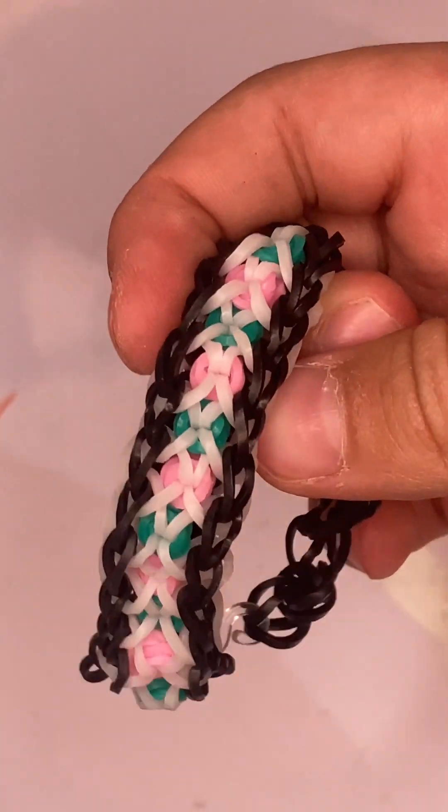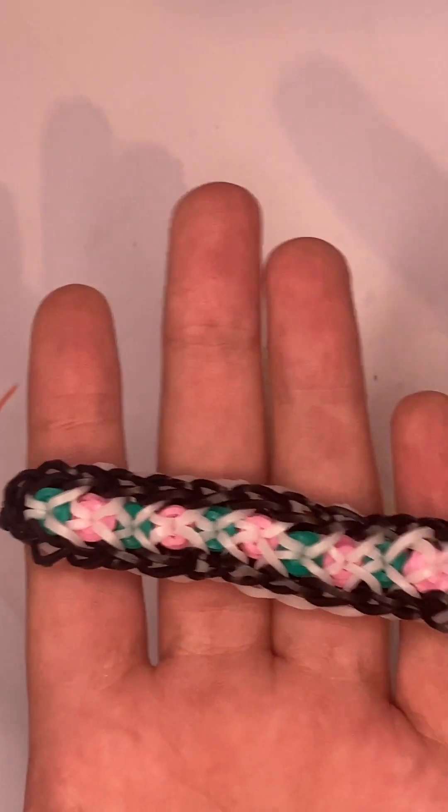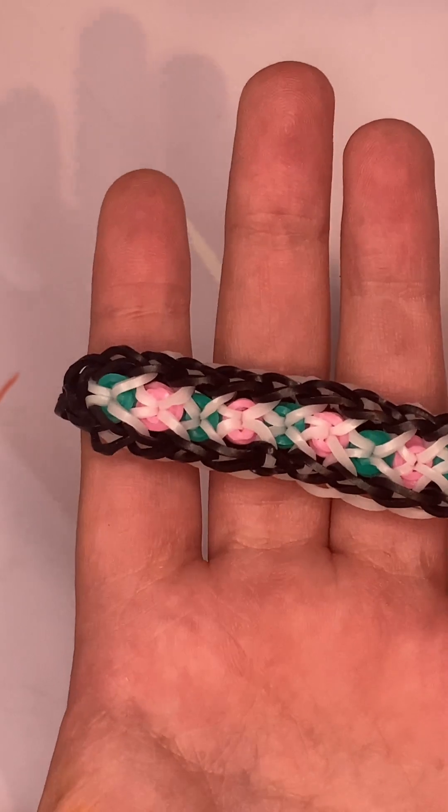And that is your confetti crisscross bracelet! Anyways guys, I hope you enjoyed this video. Make sure to give it a thumbs up and subscribe. Goodbye!